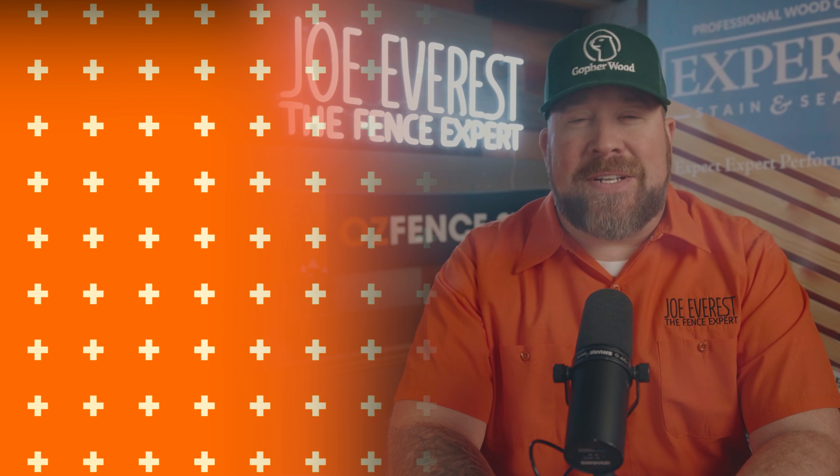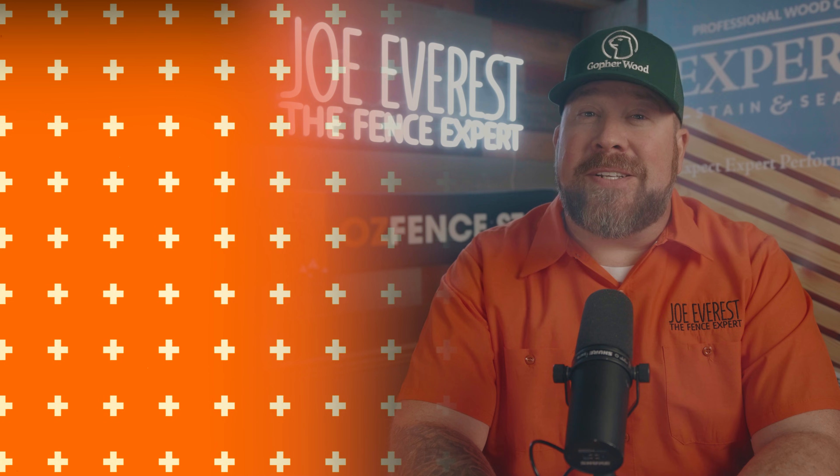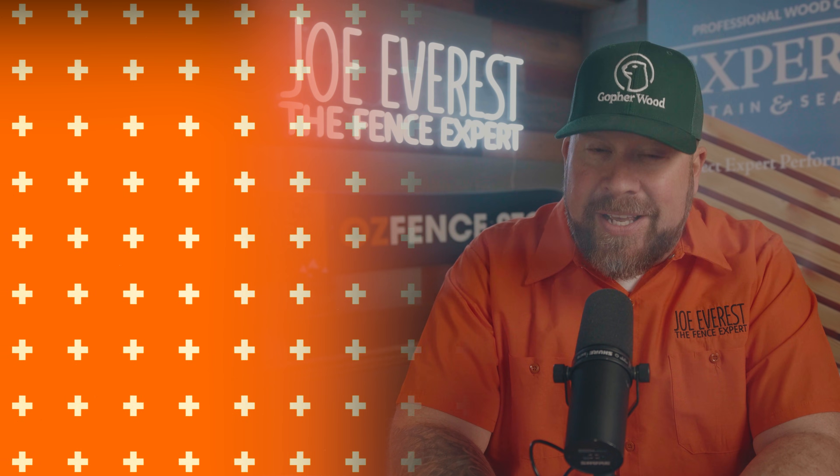If you've got more questions about fence installation, check out our full FAQ series where we break down the most common myths, mistakes, and pro tips so you can build a fence that lasts. For now, I'm Joe Evers, the fence expert, reminding you that great fences make great neighbors. I'll see you next time.